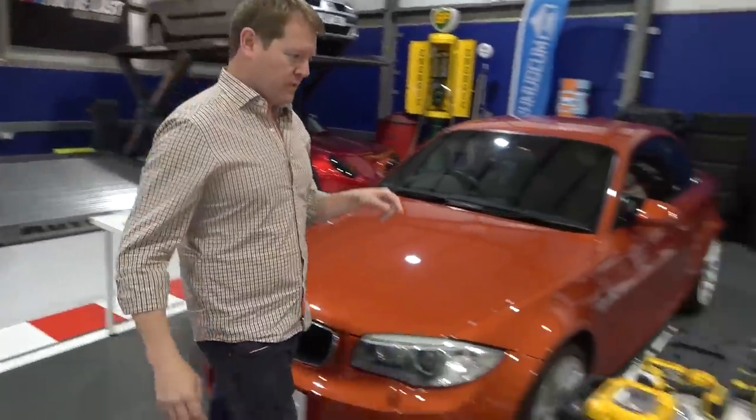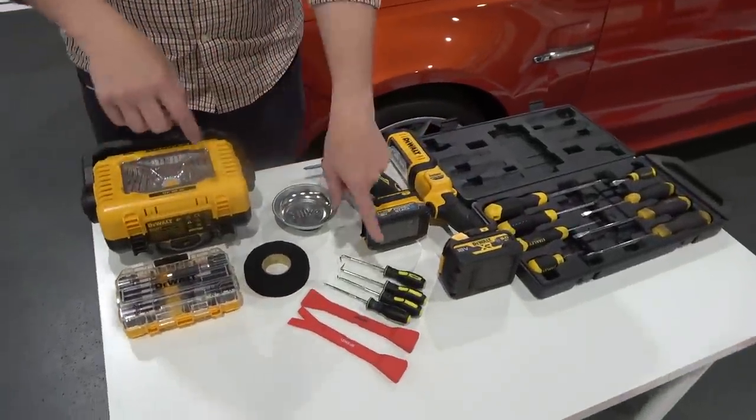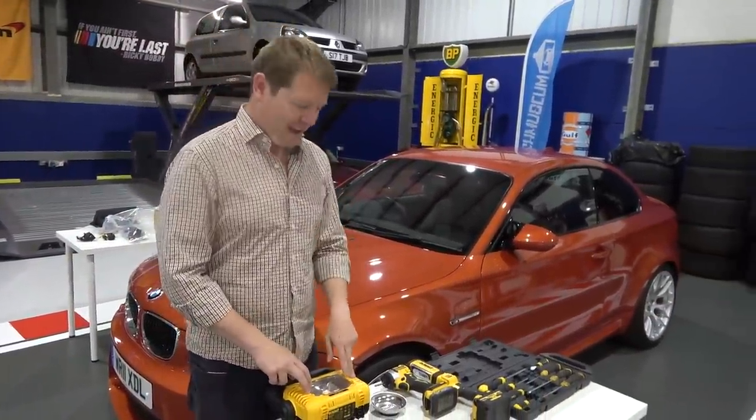Hopefully with everything we've got over here — all of our DeWalt drivers, lights, different tools, pickers, trim tools — I'm going to be able to do most of this with a bit of help, probably, today.